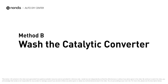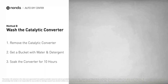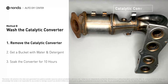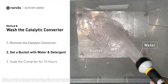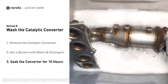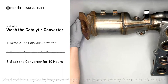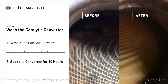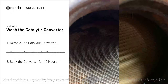Method B: wash the catalytic converter. The first thing you need to do is remove the catalytic converter from your vehicle. Then get a bucket, put some detergent soap in it, and foam it up. Put the catalytic converter into the solution and soak it for 10 hours to remove all the crud inside. You can see by looking inside the converter there are all kinds of little honeycomb shapes — they clog up really easily, and cleaning will often make them open and work again.